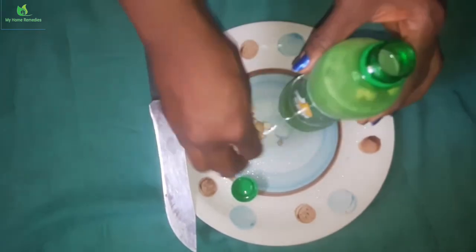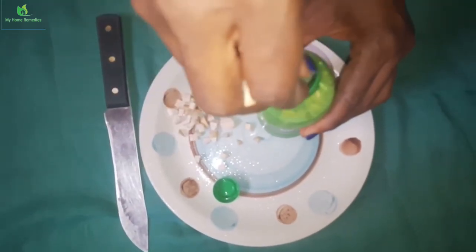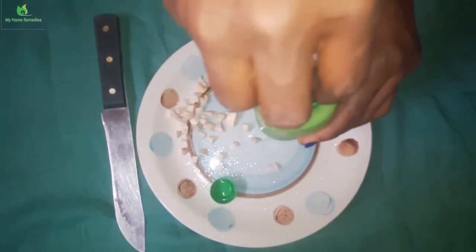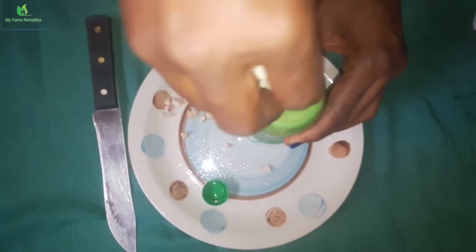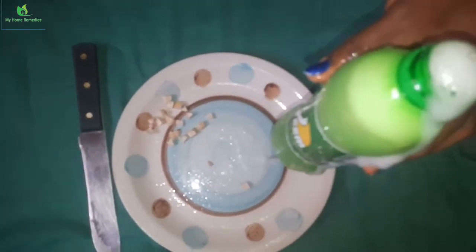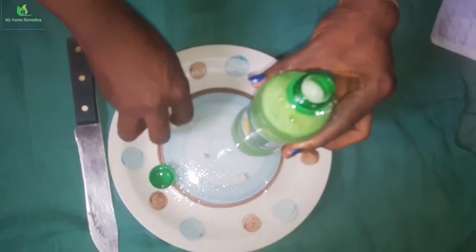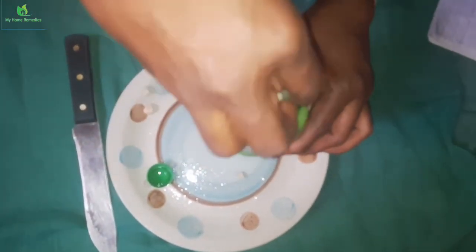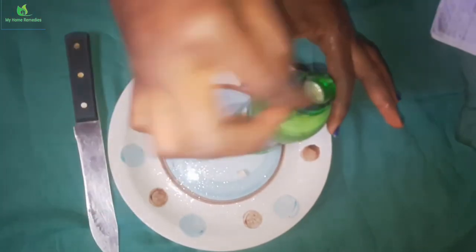Be very careful so it doesn't spill out because of the gas inside the bitter lemon. Just pour little by little so it doesn't pour out. I have to take it easy because I don't want it to pour at all — just pour it gradually. So this is my bitter lemon with my bitter cola already sliced. After pouring it in, I will now cover my bitter lemon.